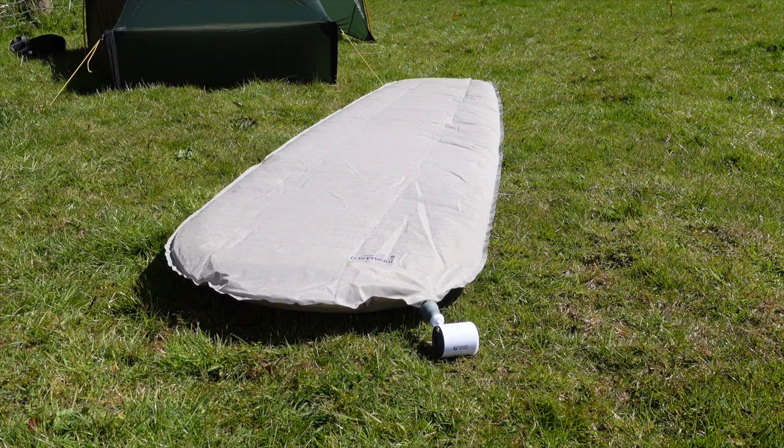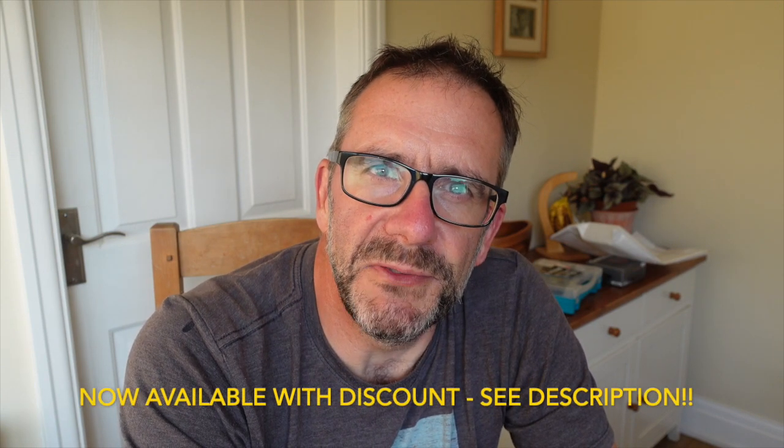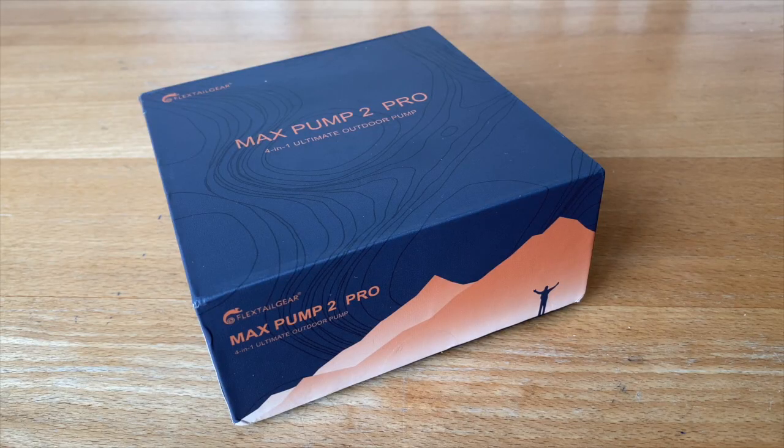I don't do that many review videos. I think I've done one dedicated where I did the Scarp tent against the Nordisk tent and had a little look at the Flextail Gear pump as well. I'll only do a review if it's something I think I may use if it turns out to be any good. So this time I'm going to look at the new pump from Flextail Gear — the Flextail Gear Max Pump 2 Pro. They've just sent it to me and it's not actually out in the shops yet.